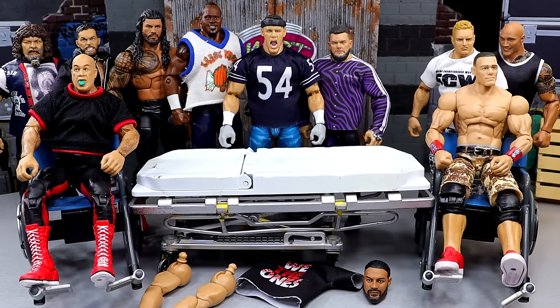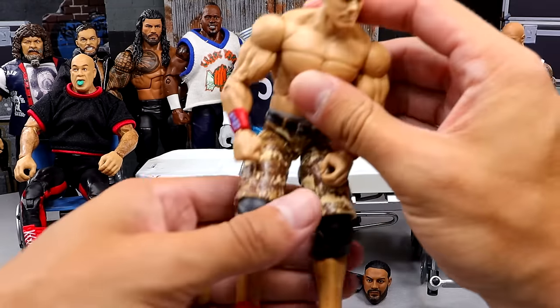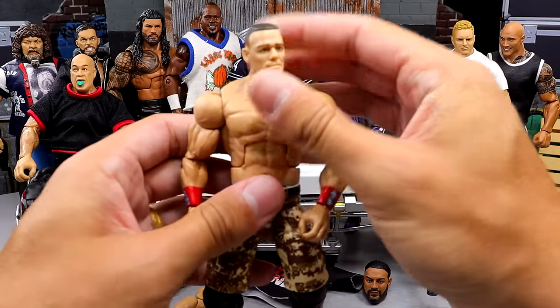Red kick pads are actually tough to find on different figures, especially in the AJ Styles kick pad mold or the Mustafa Ali kick pad mold — it's a little difficult. If you dig into it you'll know what I'm talking about. Next up, let's get into this John Cena here on the wheelchair.